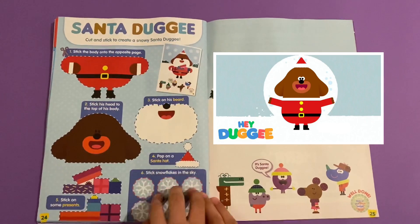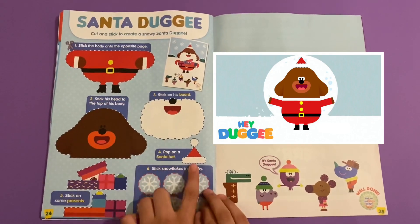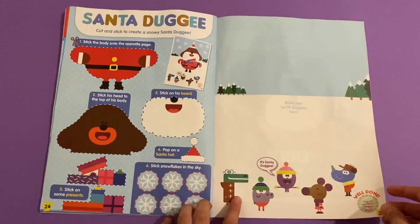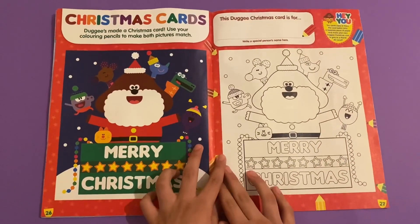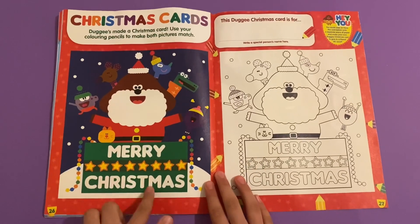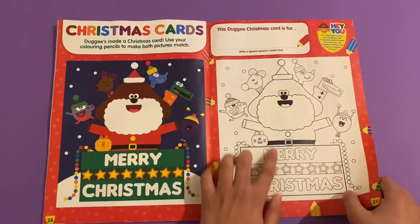Santa Dougie cut and stick - create a Snow Santa Dougie. You stick on Dougie, stick on his Santa suit, the beard, the Santa hat, and some snowflakes in the sky, and then the squirrels. Christmas cards - you can color your own Christmas card here and make it the same as this one. That's why you write your name.